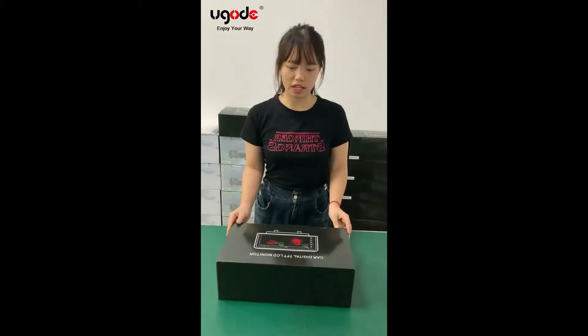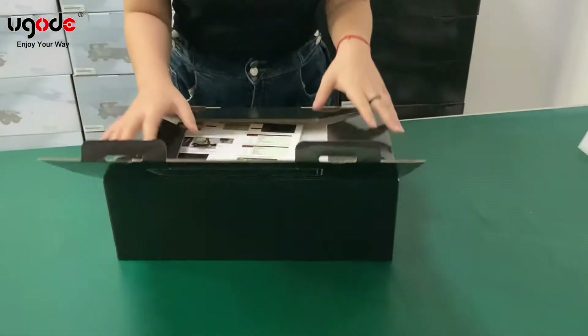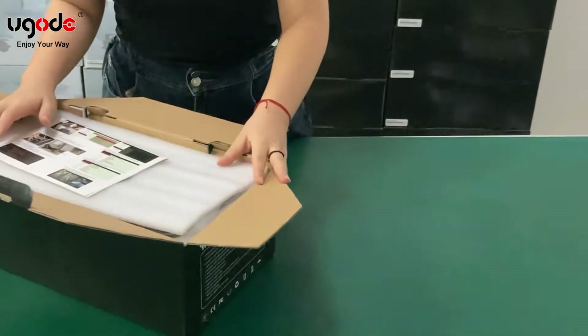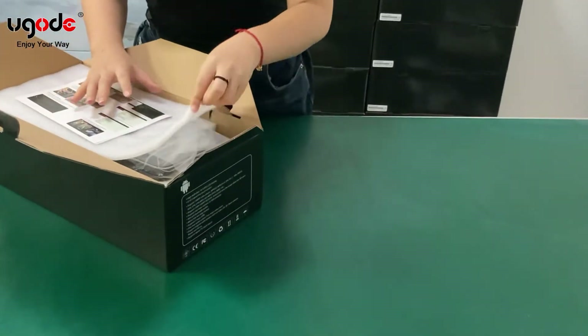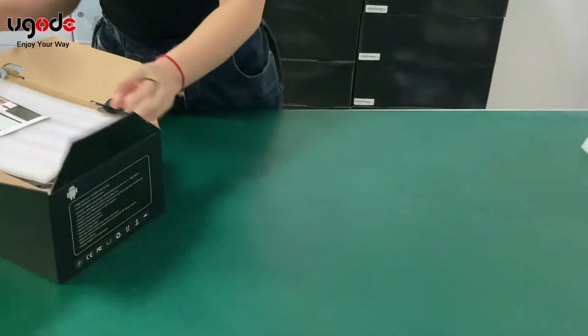Hello everyone. This is the screen from the fingerprint AW176, CLA C117, X117, GLA X156, NTG4. Let me open the box to show what's inside.